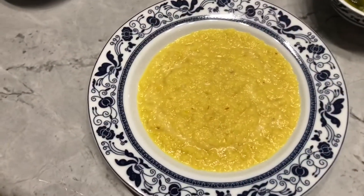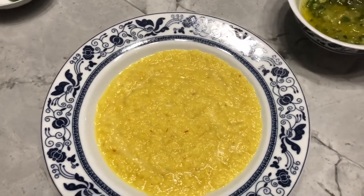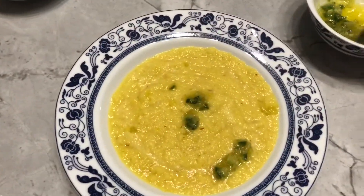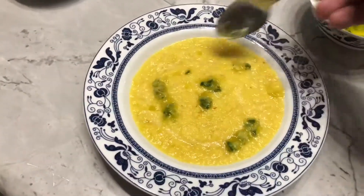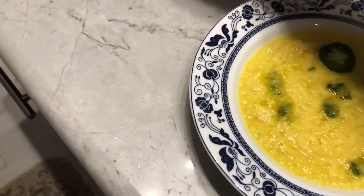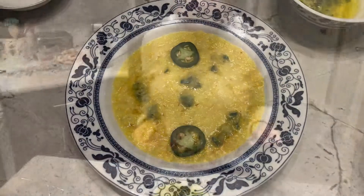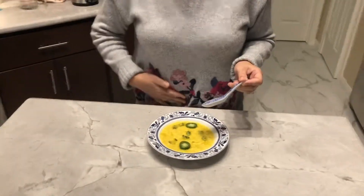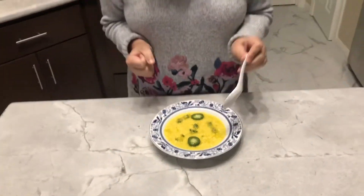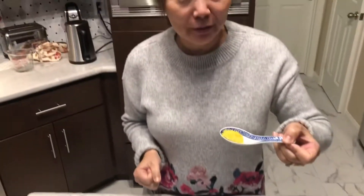Here's our soup dished up. We're going to drizzle it a little bit with our oil with the lemon zest and ginger. There we have it. Let's give it a try — Katherine's going to take a taste. It smells tasty. It's a beautiful color.